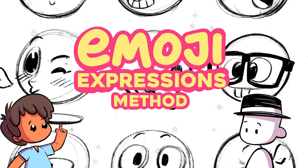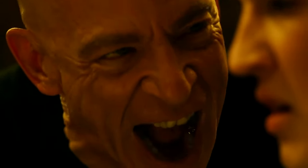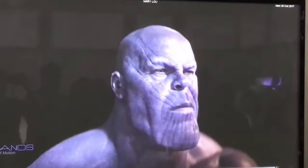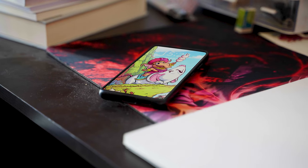Why emoji? The face has so many moving parts that determine the expression: the eyes, the mouth, the jaw, the eyebrows, the nose, the cheeks — all of these things come together to form an expression, and it can get confusing to understand and draw. So one day I was sitting and looking for a way to simplify this, and it came to me in the form of a WhatsApp message.